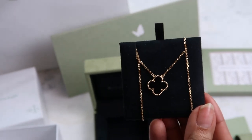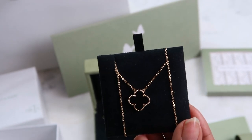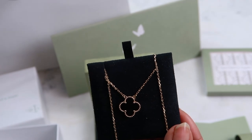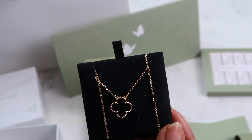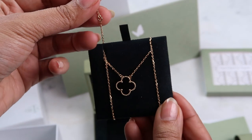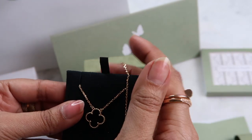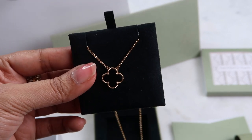Let me talk about the different types of stones you can get. The reason I went for the onyx is: one, I wear a lot of black; two, I wear a lot of gold — so that made sense to me. And for my first piece, black felt the safest choice because it's a lot more durable compared to the other stones.